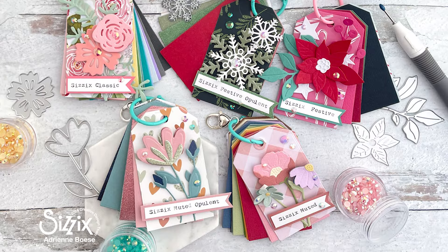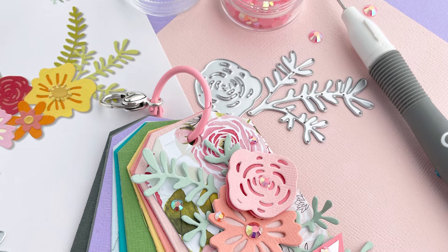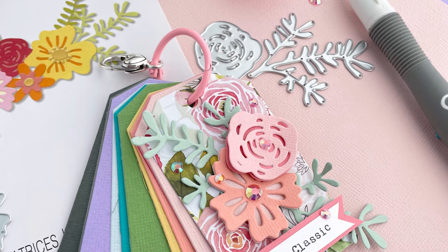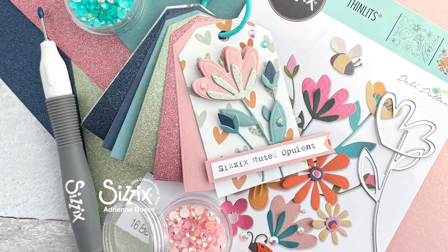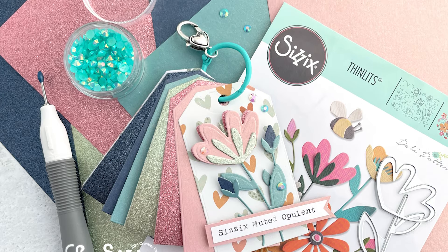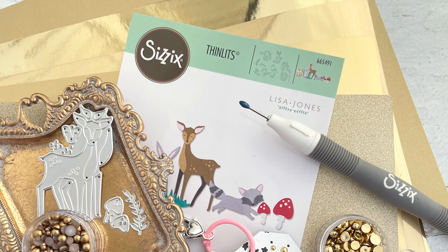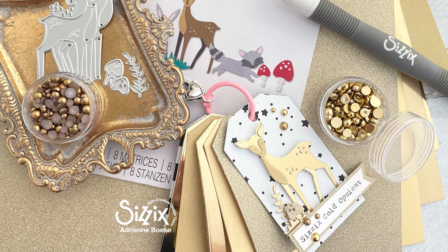And I've shared these on my Instagram — these are all of my Sizzix cardstock swatches. This isn't even all of the cardstock that Sizzix has — they have so much. A lot of it has this really nice grass cloth kind of texture, and they even have opulent specialty cardstocks, glitters, brushed metals, mirror metals — you name it.